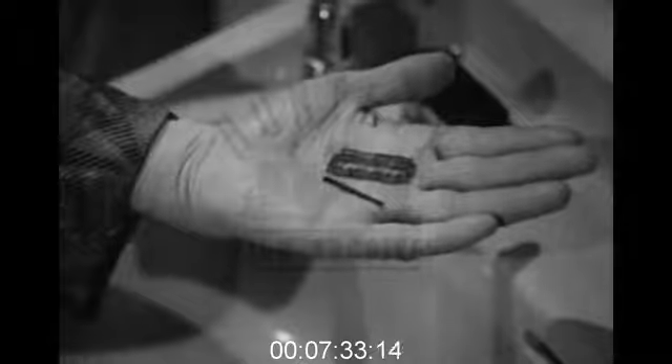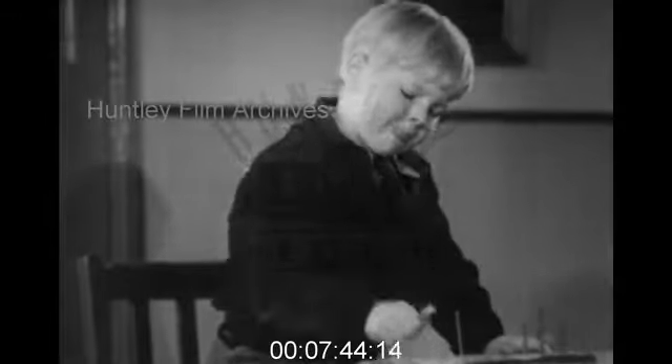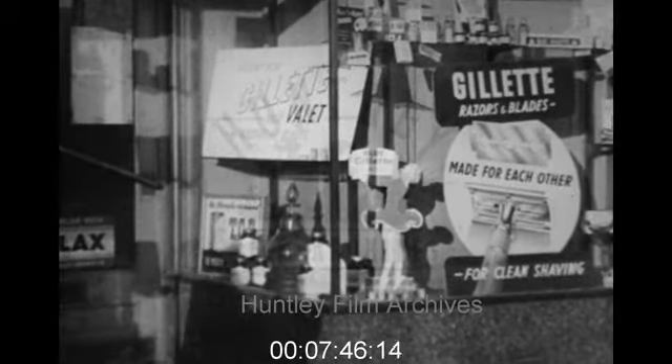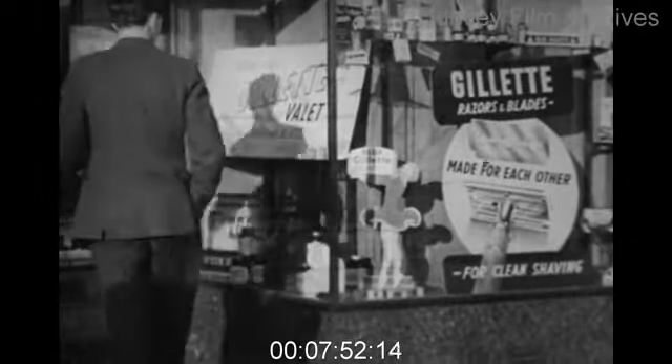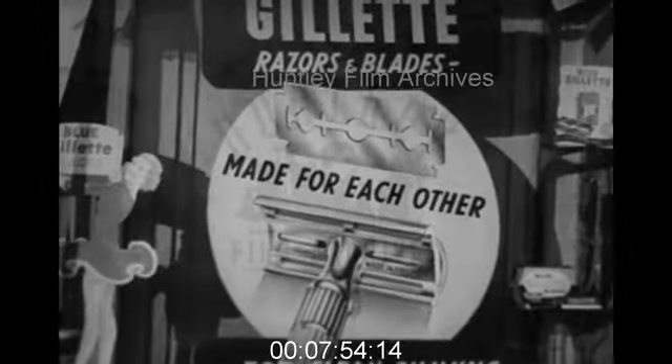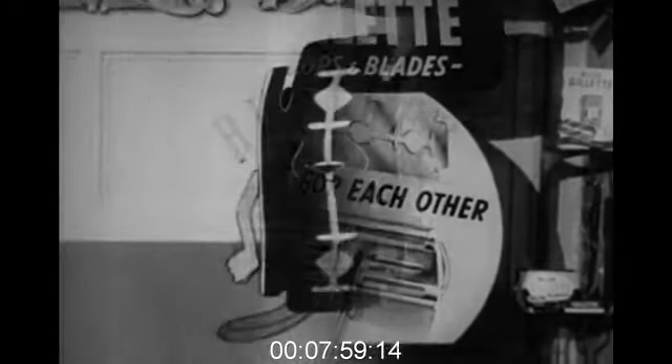Gillette and Valet razors are by no means delicate, but they are precision made. So if you drop yours, or knock it, or treat it too roughly, send it to your dealer, who will return it to the factory. Above all, always use Gillette blades in your Gillette holder — they're made for each other. And in this way, you simply cannot go wrong.